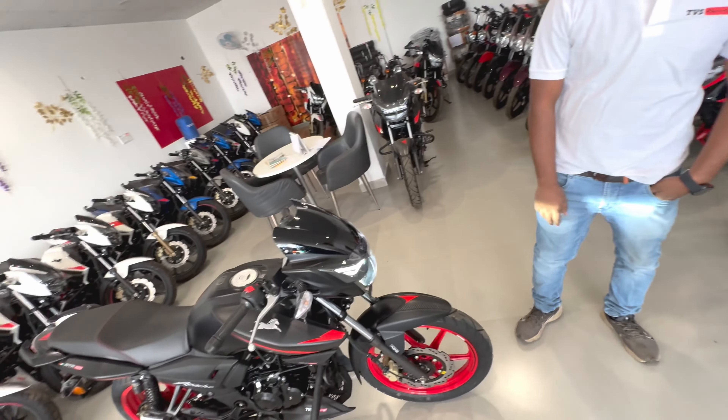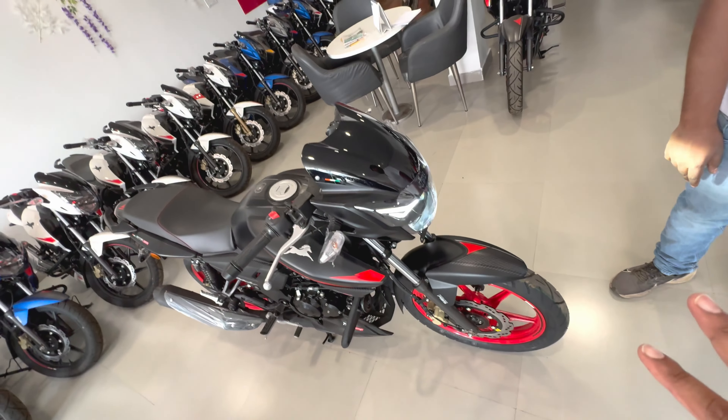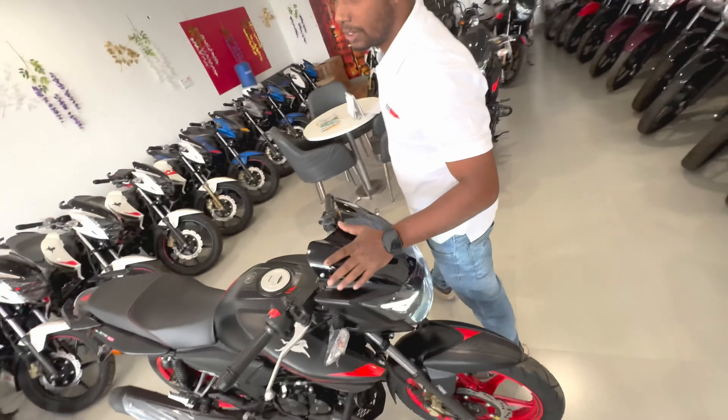Don't forget to meet Abdul Ji. I will show you with Abdul Ji the features of this bike. This is the Apache 2V, which is the top model — Race Edition.